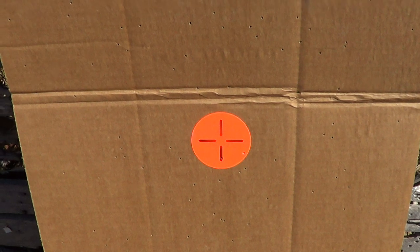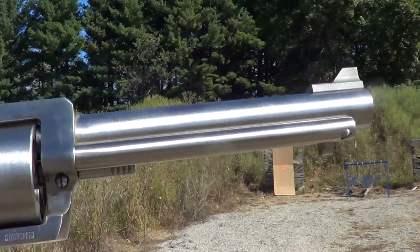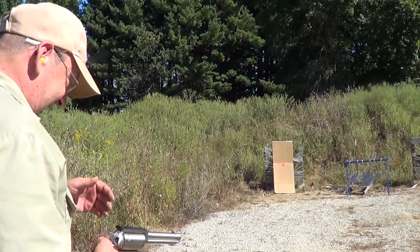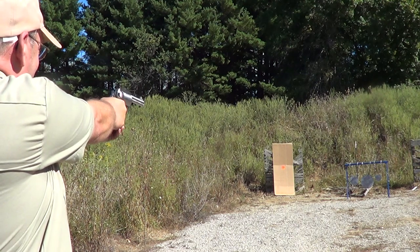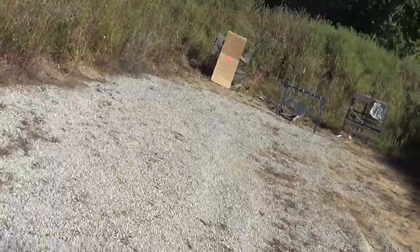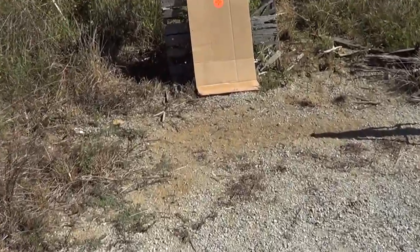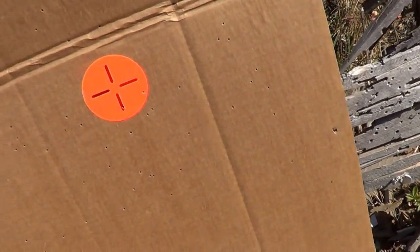I'll load up a round of .410 double-aught buckshot and we'll see what it does. Even though it's a three-inch shell, it only holds five pellets — .410 is not very big. The buckshot scattered just as bad: one up here, one down here, one there, one there, and apparently one clear off the cardboard.